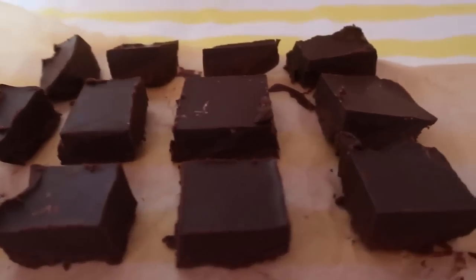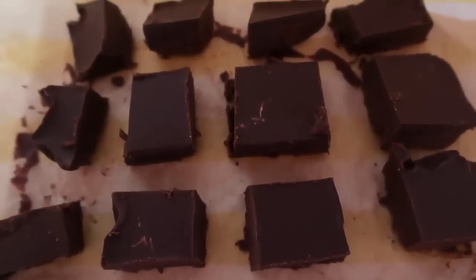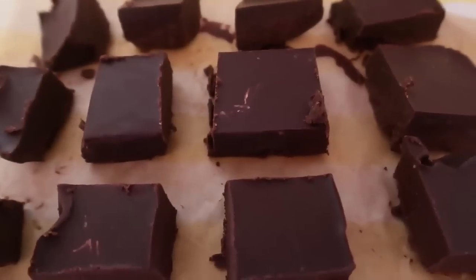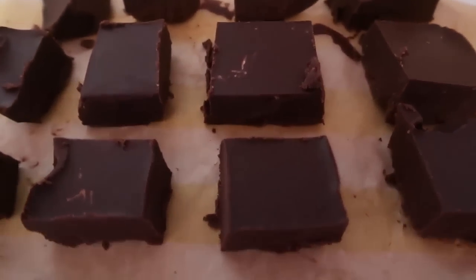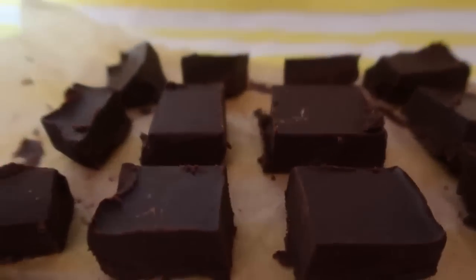I've cut it up into pieces — some are bigger chunks, some are smaller. It's really up to you how you like to cut your fudge. I had a sneaky taste before and it's just perfect. If you like those peanut butter cup tastes — the chocolate and peanut butter — it goes so well together. It's so creamy and delicious and thick.